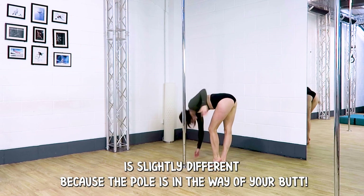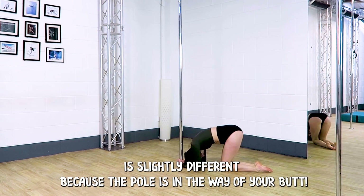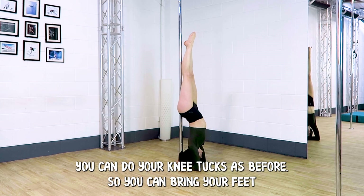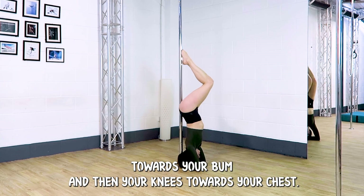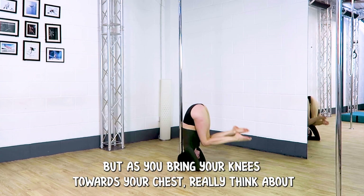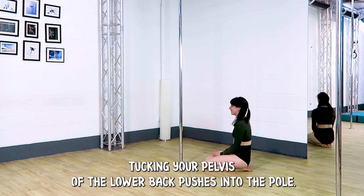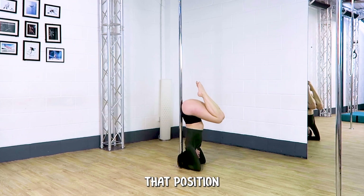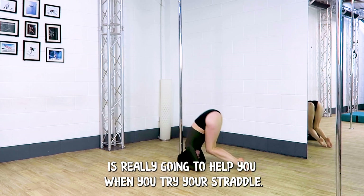Doing our negatives in our headstand is slightly different because the pole is in the way of the butt. You can do your knee tucks as before — bring your feet towards your bum and then your knees towards your chest. But as you bring your knees towards your chest, really think about tucking your pelvis so that the lower back pushes into the pole. That position is really going to help you when you try your straddle.